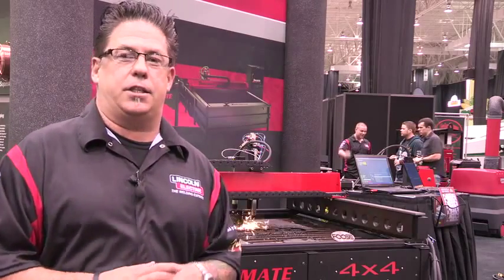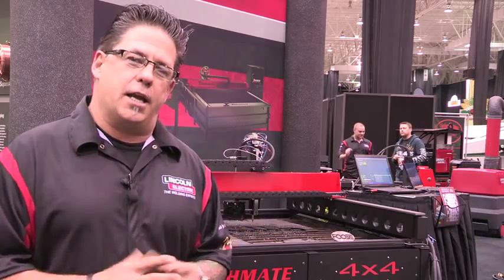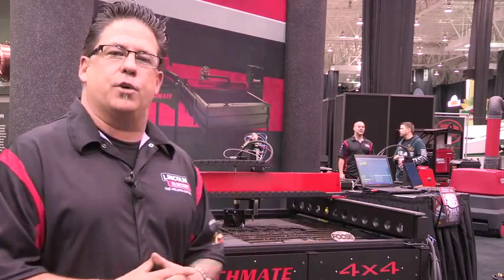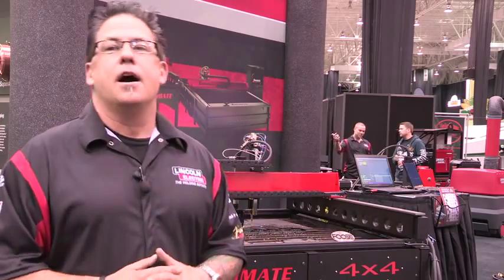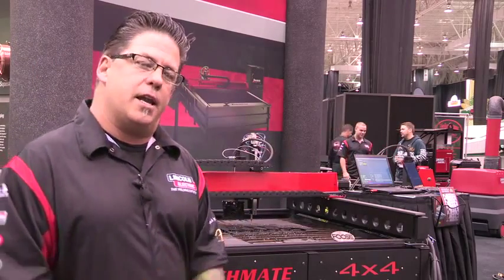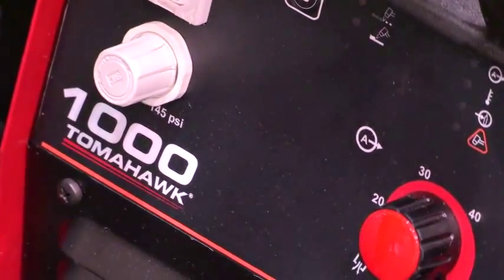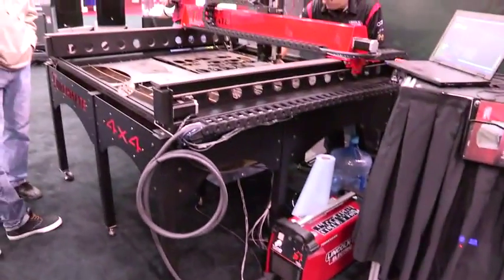Equally exciting is the debut of two new plasma cutters in the Lincoln line as it relates to mechanized cutting: the Tomahawk 625, which you'll see on the 2x2, and here we're actually cutting with the Tomahawk 1000 on the new Torchmate 4x4.